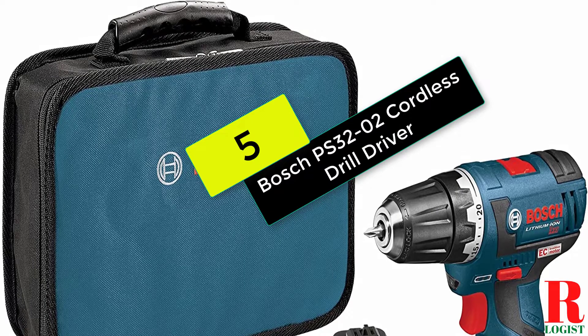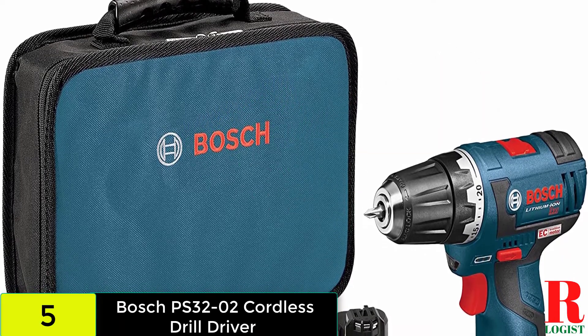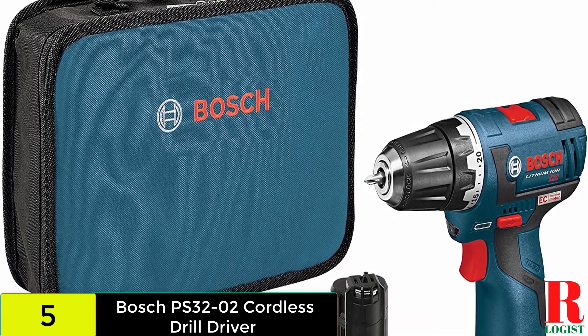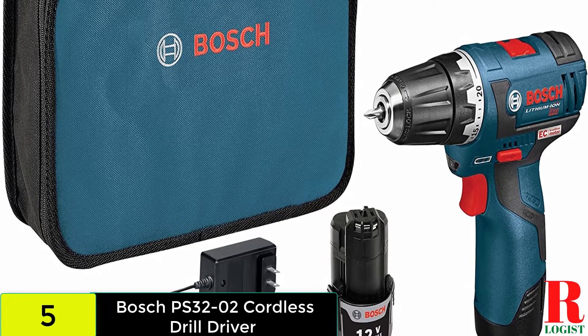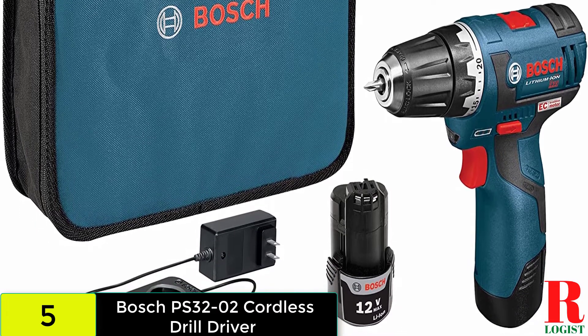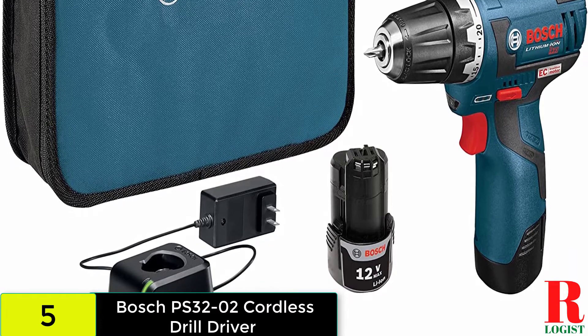Starting at number 5 on our list, we have the Bosch PS3202 Drill Driver. The Bosch PS3202 Cordless Drill Driver is a cordless drill driver that gives you a great deal of pleasure to use. It is incredibly light in weight, so you will not get tired of carrying it about all day. It uses 20V batteries.